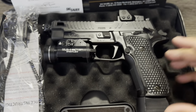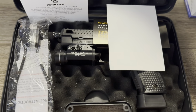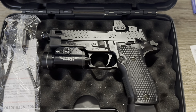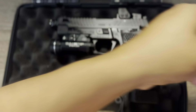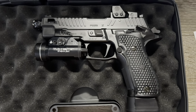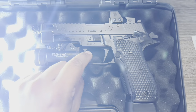It shoots great, comes in a SIG box with all your SIG paperwork. Here it is — this thing is gorgeous. It did not come with this light; I put on this Streamlight TLR1-HL, it's a thousand-lumen light with the switch.